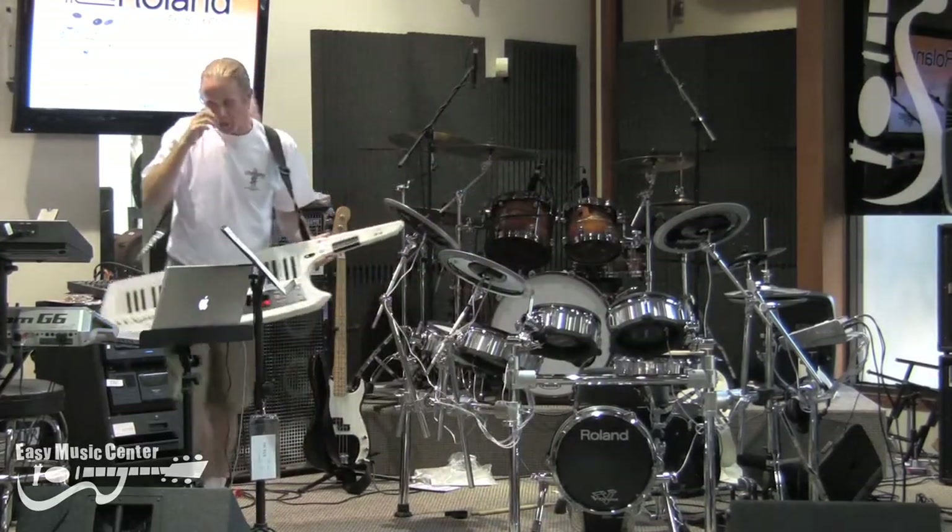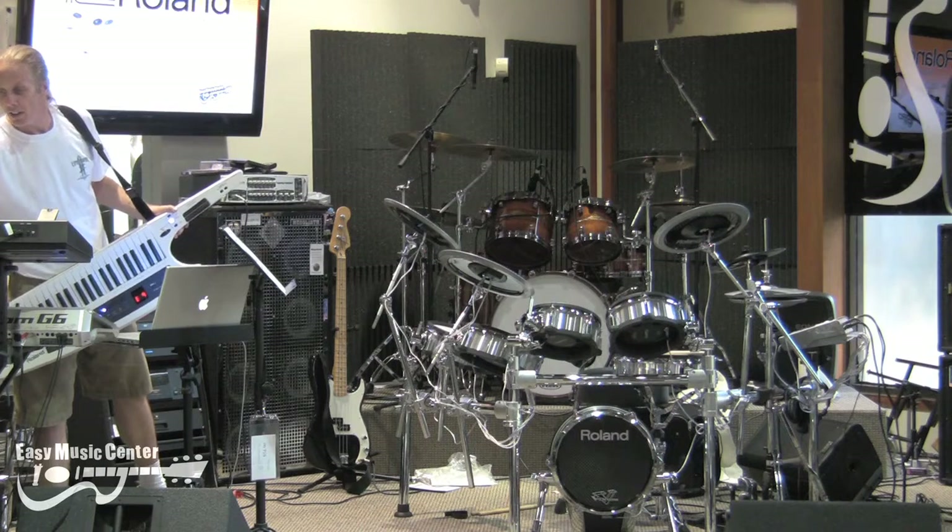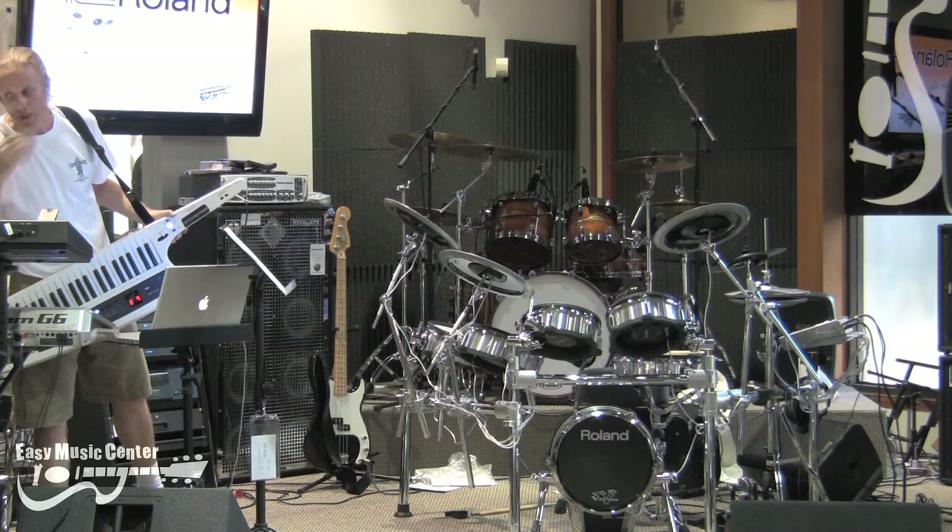Now another one that's very cool — I think my favorite sound on here is the guitar sound. Nothing really pretty much rocks like this guitar sound.